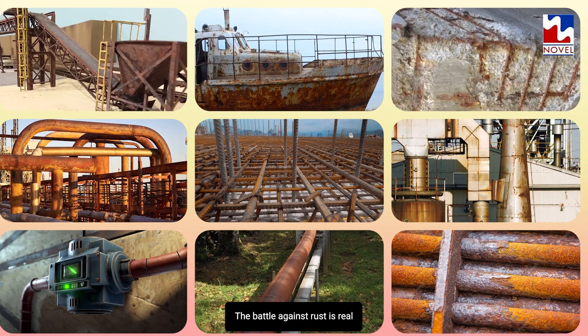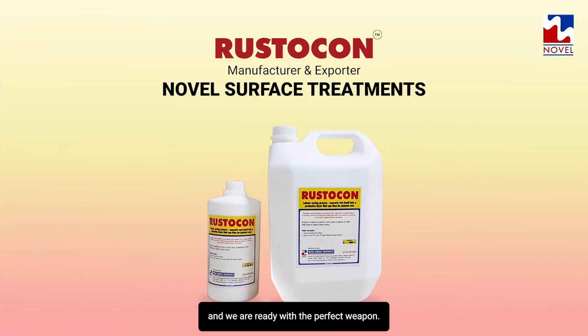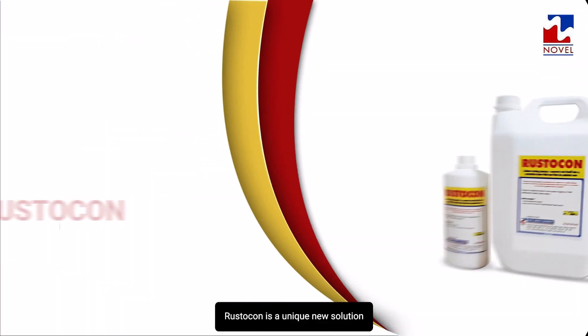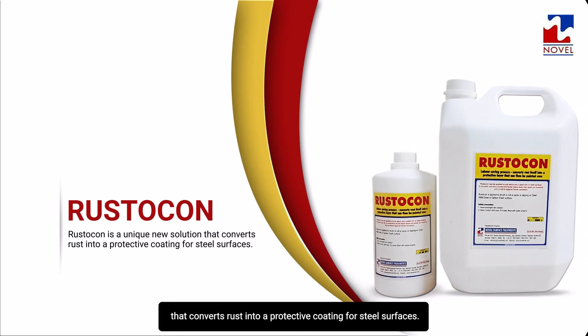The battle against rust is real and we are ready with the perfect weapon. Rusticon is a unique new solution that converts rust into a protective coating for steel surfaces.